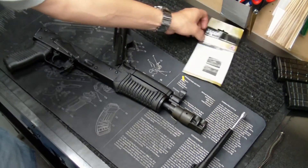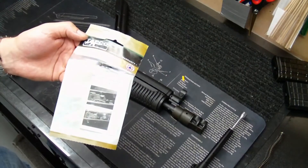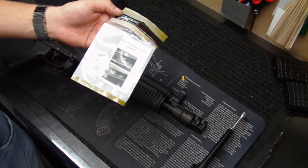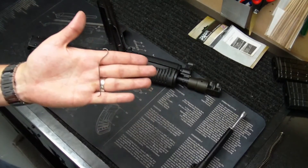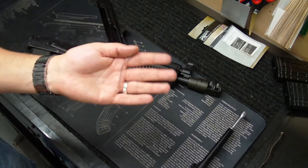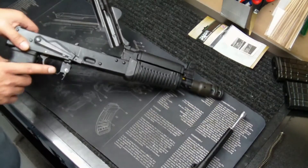Hey everybody, back again with you. I had success putting in the TAPCO AK-47 retaining plate — this is part number AK-0690 by TAPCO. This replaces the shepherd's hook, which is just a flimsy piece of metal that definitely did not do the job. Two shots out of the box and it gave way.